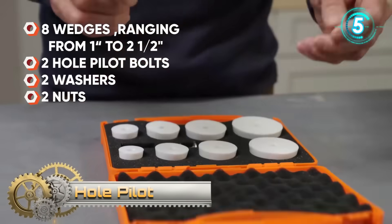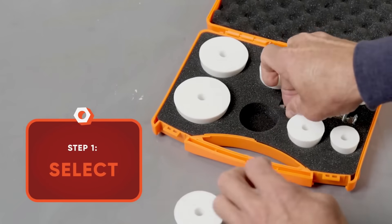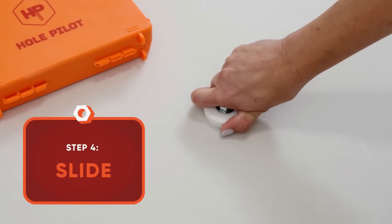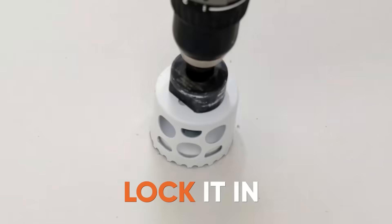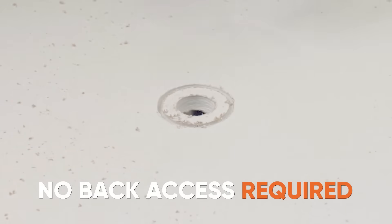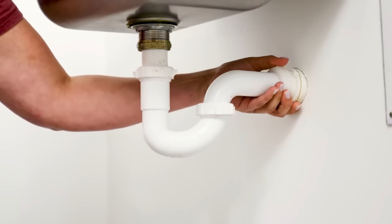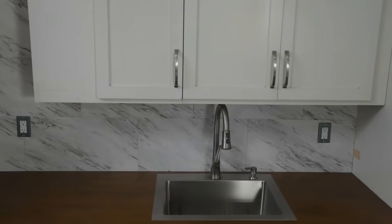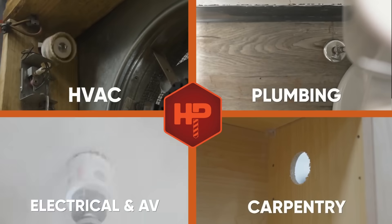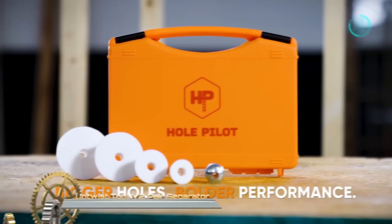HolePilot revolutionizes hole saw projects with its innovative design, eliminating the need for access to the back of your project. This self-centering hole saw guide ensures precision, making drilling perfect holes a breeze. The kit includes eight wedges (one to two and a half inch), two HolePilot bolts, two washers, and two nuts, providing all you need for a seamless drilling experience. Say goodbye to project challenges and welcome the ease and accuracy of HolePilot for your hole saw needs.